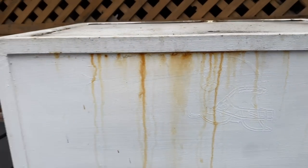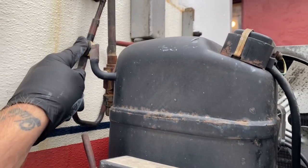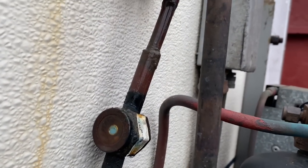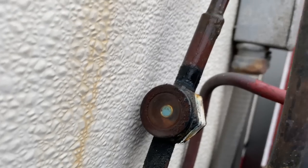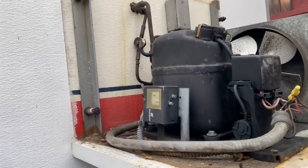I got the lid off. There was an old Raiders sticker on there - someone painted over it. Rusty old sight glass. Let's go turn this thing on and see what it's doing.